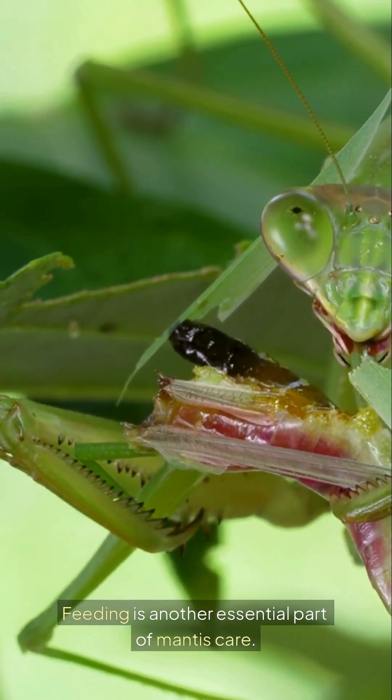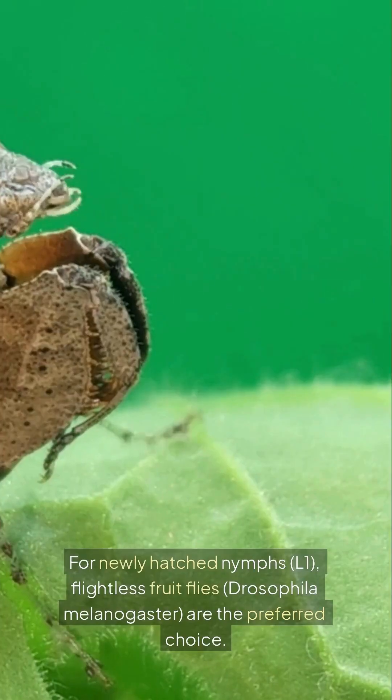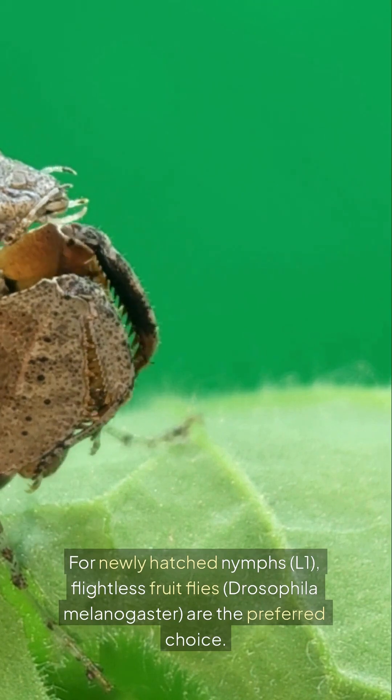Feeding is another essential part of mantis care. These insects are obligate carnivores, which means they eat only live prey. For newly hatched nymphs, L1, flightless fruit flies — Drosophila melanogaster — are the preferred choice.